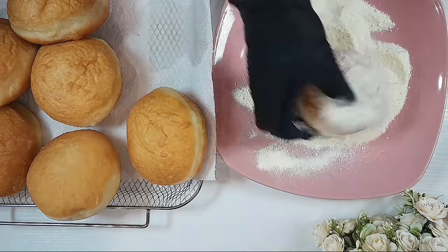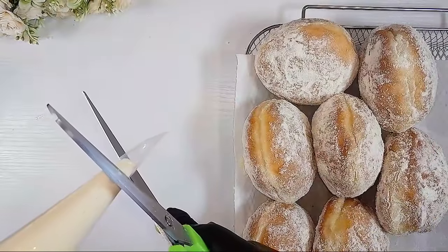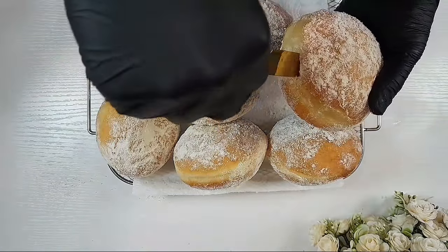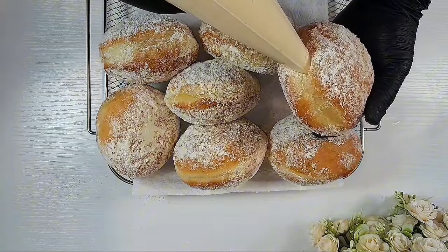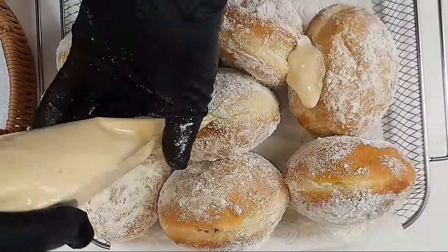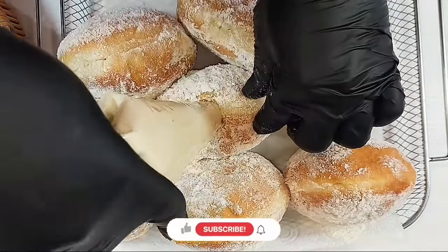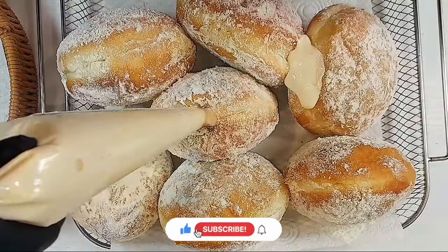Now we are done preparing our filling. Roll your doughnuts in powdered milk — milky doughnuts will have milk all over them. With your piping bag ready, use a knife, doughnut stick, or even a toothpick to make a hole in your doughnuts, then fill them with the filling. Go ahead and fill all the remaining doughnuts.